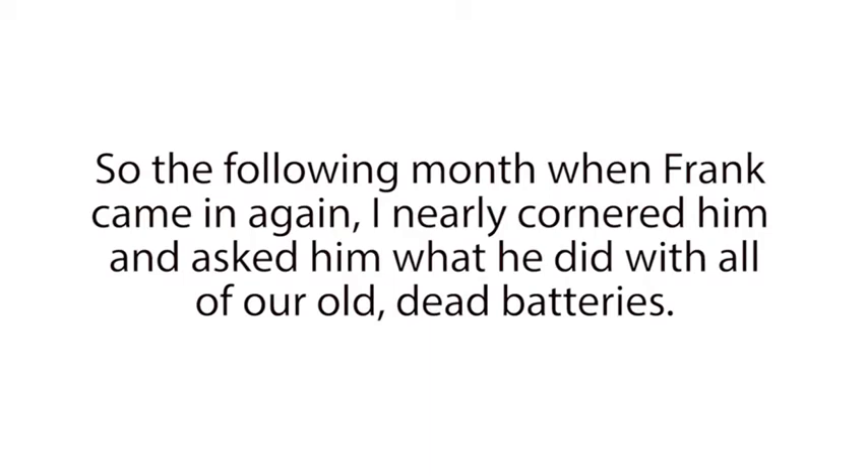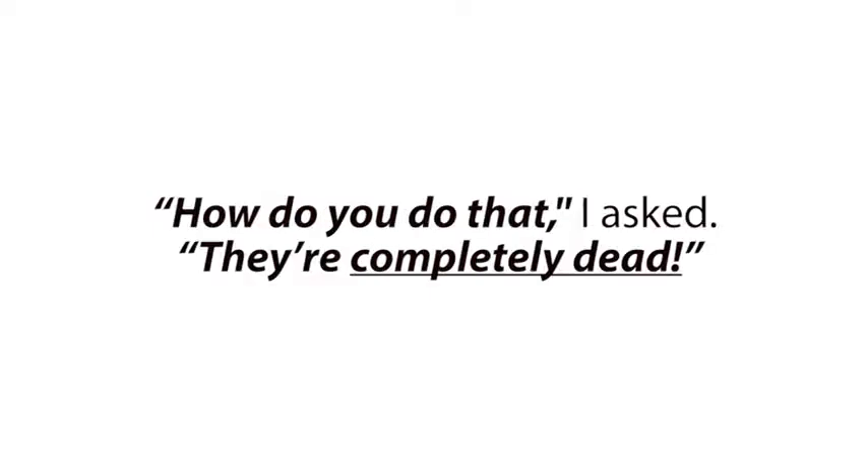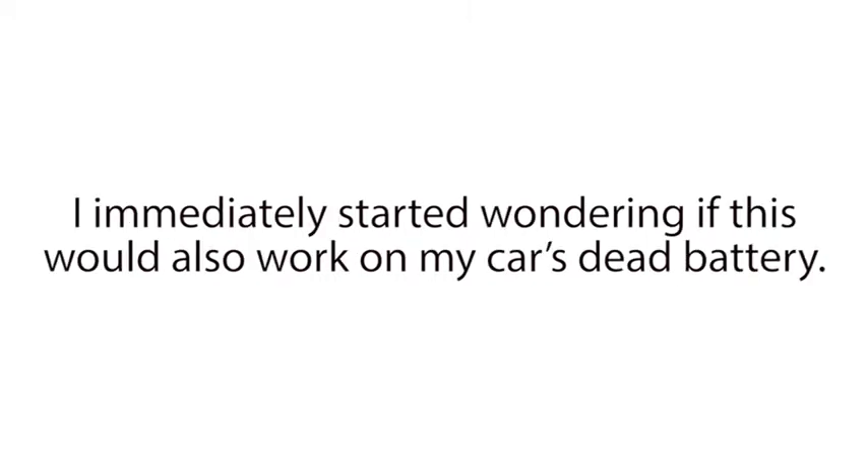So the following month, when Frank came in again, I nearly cornered him and asked him what he did with all of our old dead batteries. 'I reconditioned them and sell them for a nice profit,' he said. 'How do you do that?' I asked. 'They're completely dead.' He just smirked and said, 'That's my secret. Sorry, pal.' I immediately started wondering if this would also work on my car's dead battery. So I asked if he knew how to recondition any other kinds of batteries besides dead golf cart batteries.